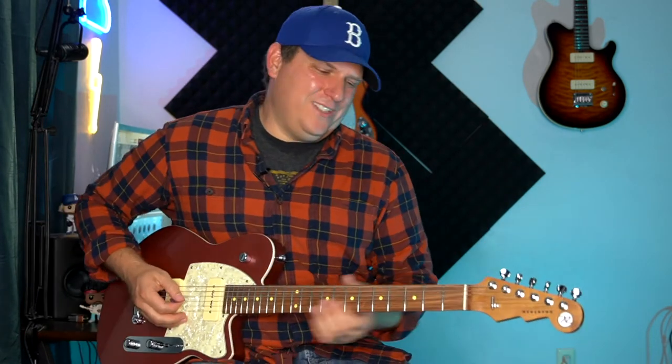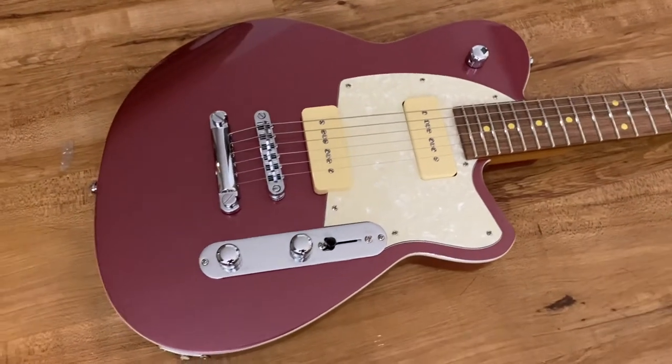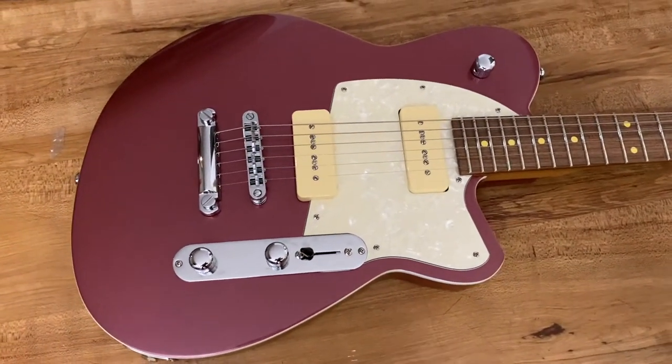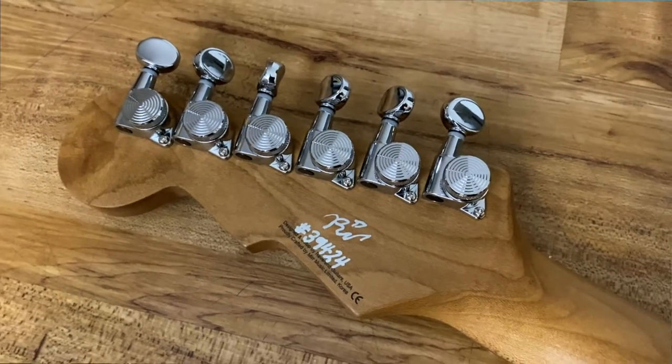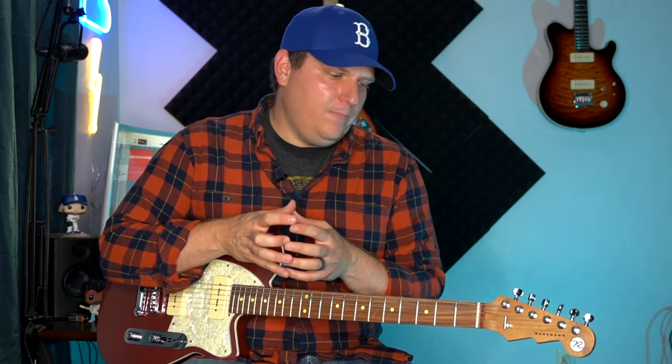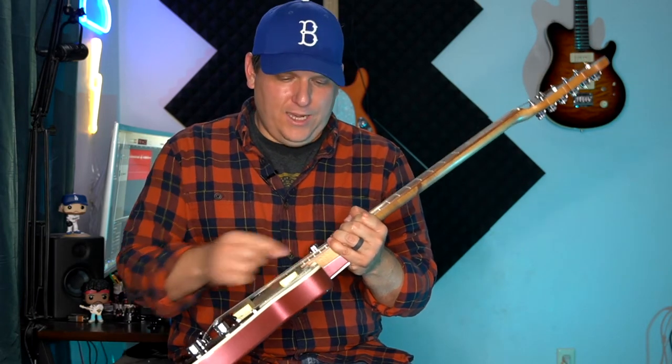That's worth the price of admission right there — just kidding. But it's a really cool guitar. It's not for everybody. What they're doing is having the guitars made overseas, bringing them to the US, and they're all getting hand-set-up and hand-inspected in the US. On the back of the headstock, the person who did that gives it the serial number and signs it. They're trying to find this best-of-both-worlds kind of thing, and I think they're doing a pretty good job. I was hoping for a little bit more though — I saw a couple of finish flaws, including an issue with the binding right here in the neck pocket.